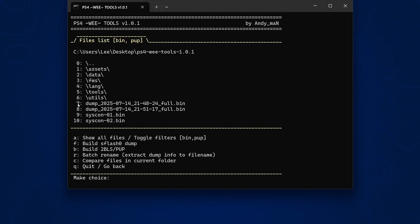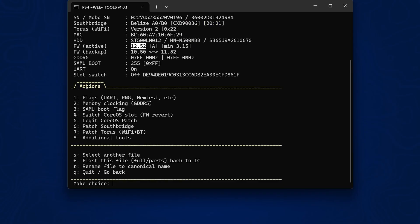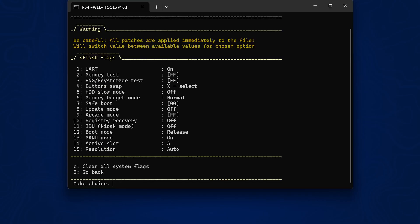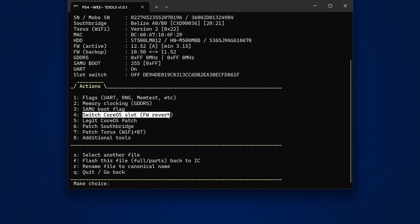Now we select number 7, one of the NOR Flash dumps, and it loads up information about the console showing the board ID as 1216B — important to note that down. We can also see our active firmware is showing as 12.52. UART is currently on; if it's off for you, use option 1 then 1 again to turn UART on. Then option 0 to go back, and now we use option 4 to switch core OS slot for firmware revert.